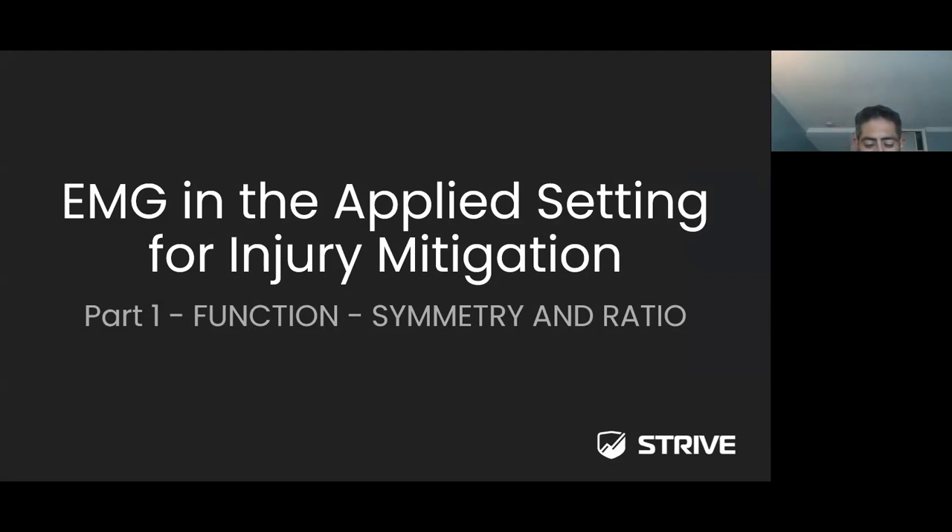Hello everybody, my name is Marco Nunez. I want to thank you for being present for this webinar and for taking the time out of your day. I'd also like to thank Strive Tech for hosting this webinar and providing us with the information. Today's webinar is going to be focusing on EMG sensors and how EMG is used in the applied setting for injury mitigation.